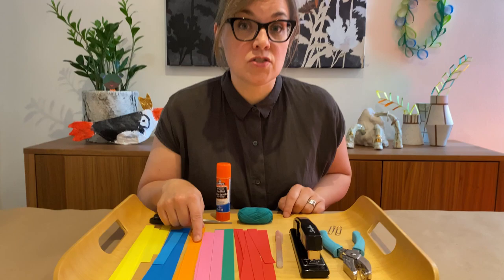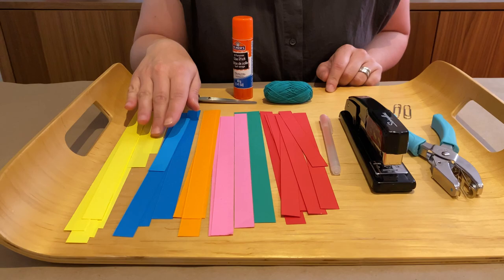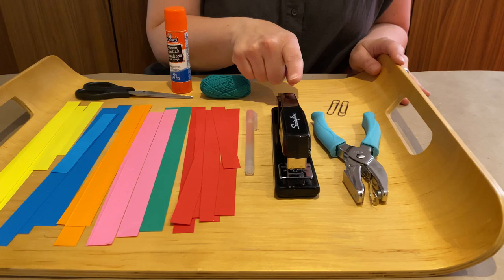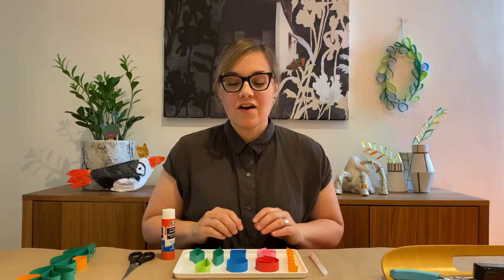These are the materials you'll need to complete this project. I have some paper that I've cut into strips — they're two centimeters wide. It doesn't matter how big they are as long as they're all the same. You'll also need scissors, a glue stick, string, and a pen. Bonus items if you have them: a stapler, hole punch, and paper clips.